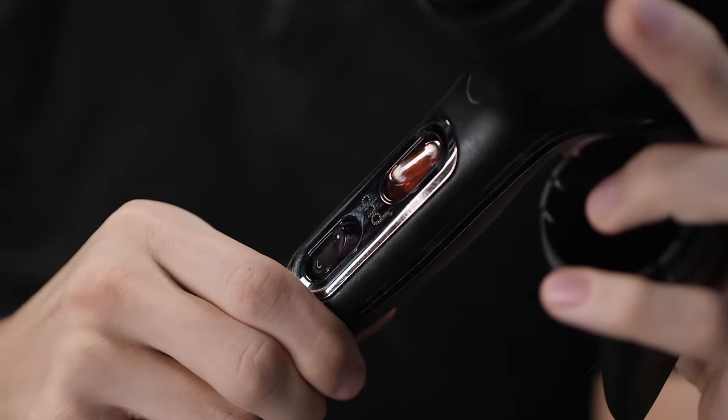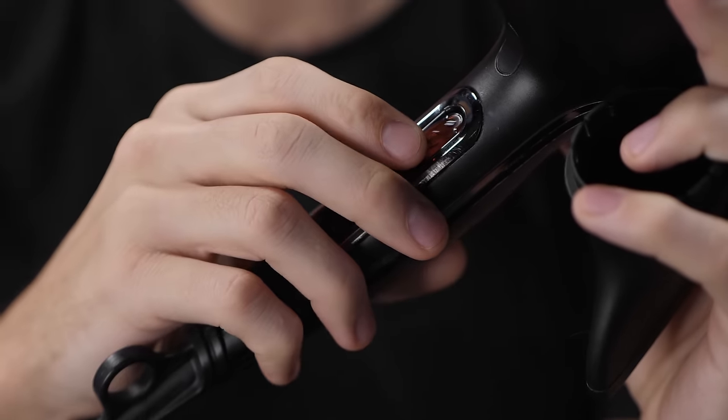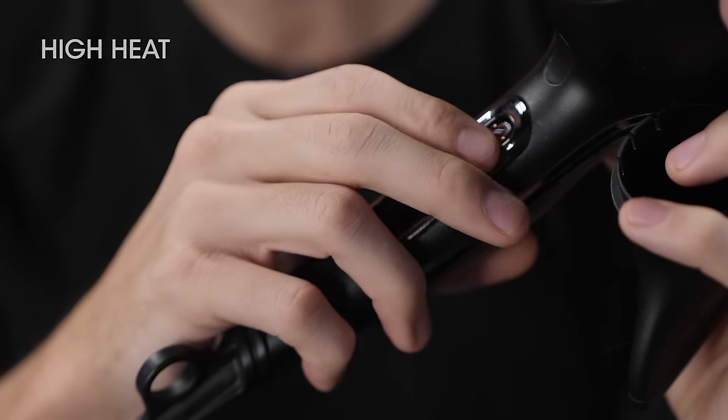Today I'm going to talk about blow drying. Let's take a closer look at the blow dryer. Usually you have two options: just use it as regular, or you can put on a nozzle. Looking closer at the blow dryer, you can see the different settings — high heat, medium, and no heat at all.